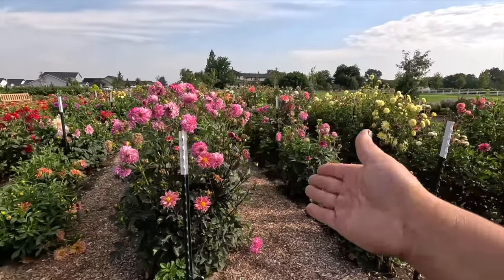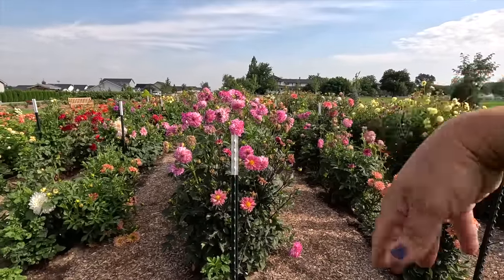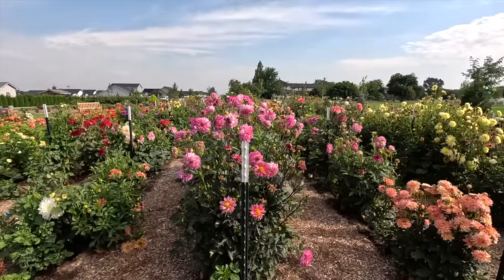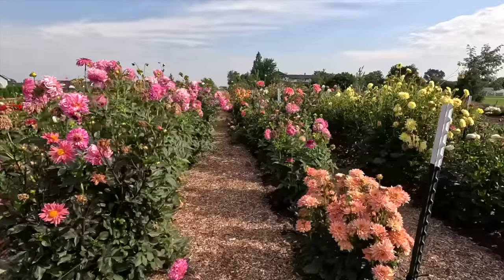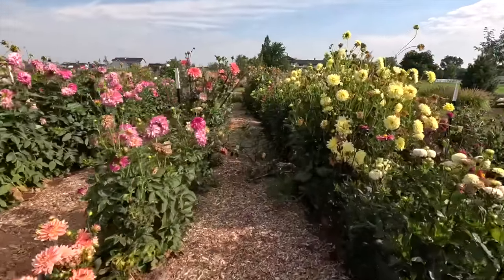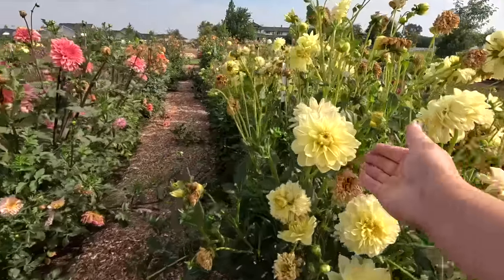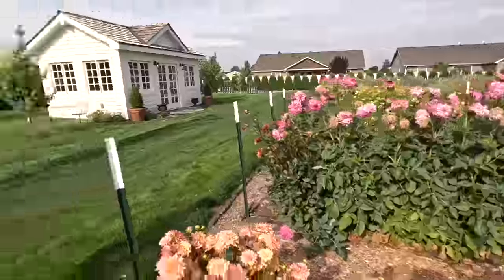I thought that we could go one on either side of the row and just be able to visit while we do it. We'll go down each row and deadhead. We'll also tie up any that have flopped a little bit, especially on this row here. But oh my gosh, there's some beautiful color in here. Might have to send you home with a big bucket full. I wouldn't say no to that.